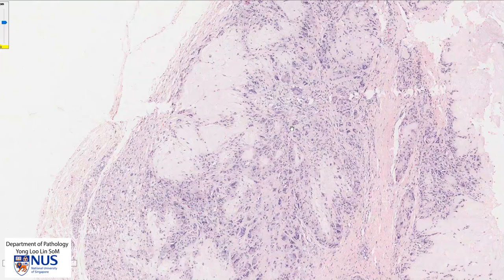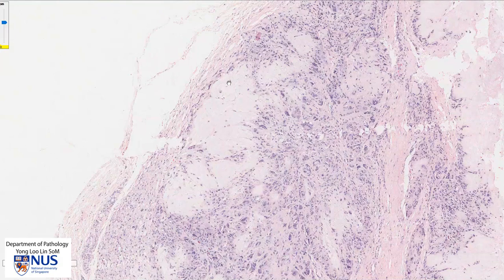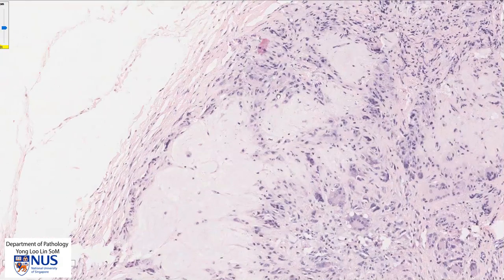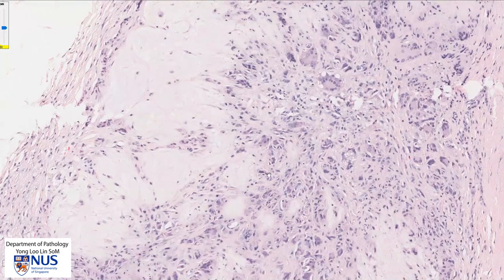In summary, the histologic picture of the gouty tophus shows the presence of pale pinkish amorphous deposits. They are surrounded by a rim of histiocytes, which include mononucleated macrophages or histiocytes as well as multi-nucleated histiocytes. Thank you.